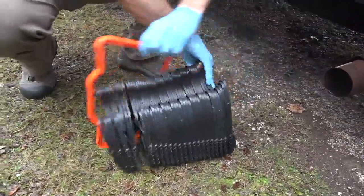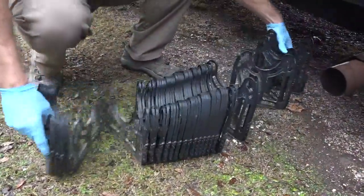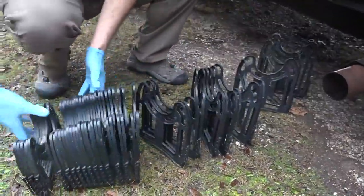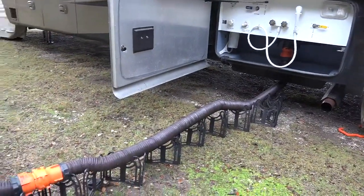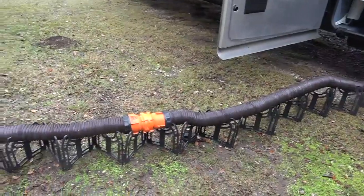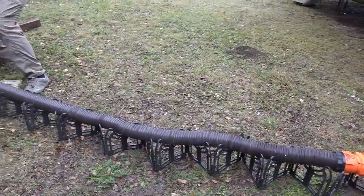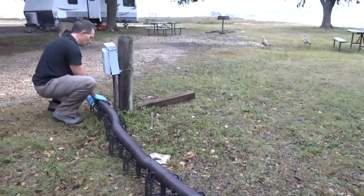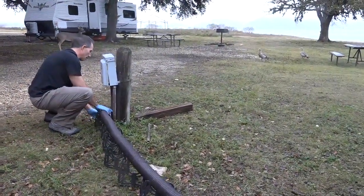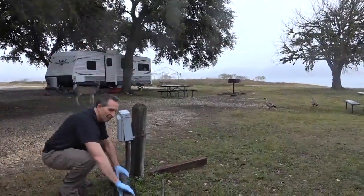Another product we're really a big fan of is the Sidewinder Hose Support System. These come in varied lengths from 10 feet up to 20 feet. Basically it supports your hose and gives a nice gradual grade down to the drainage point. Not only does it keep a steady grade but it also elevates the hose off the ground — and in many cities and counties that's actually a law. You have to keep your sewer hose off the ground, so a product like this is really important.